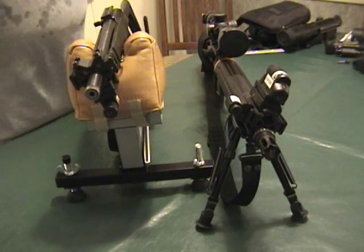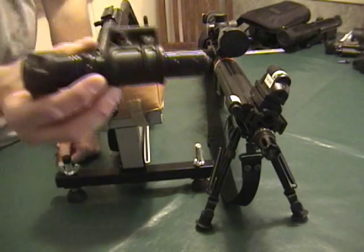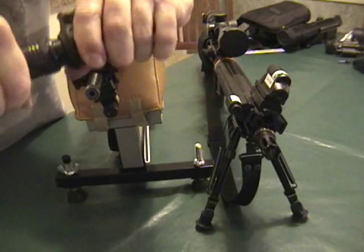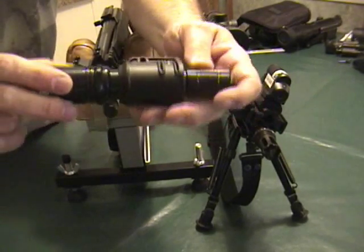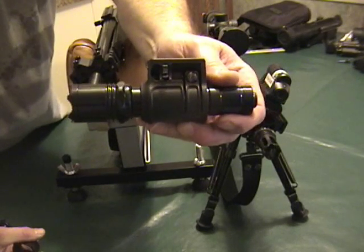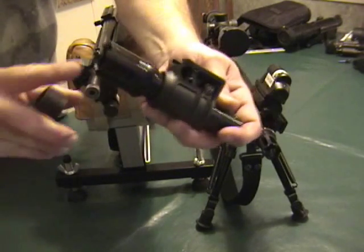As I talked about earlier, the problem with most of these night vision devices is the lack of illumination. This is an L2 flashlight as sold by International Trading. It's a Solar Force — I'm very pleased with the Solar Force products. You can buy the flashlight with two rechargeable batteries and a recharging kit for approximately $43. I do recommend that you get them from International Trading off of eBay.